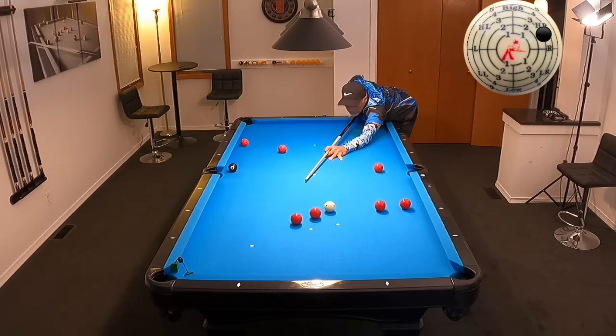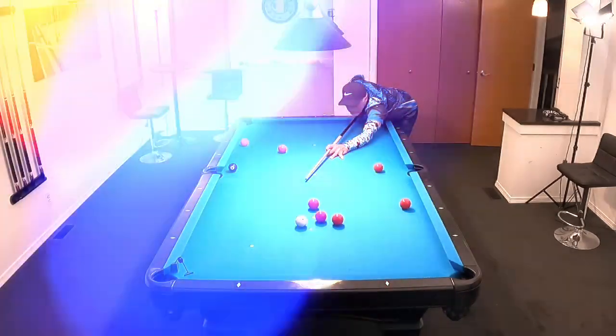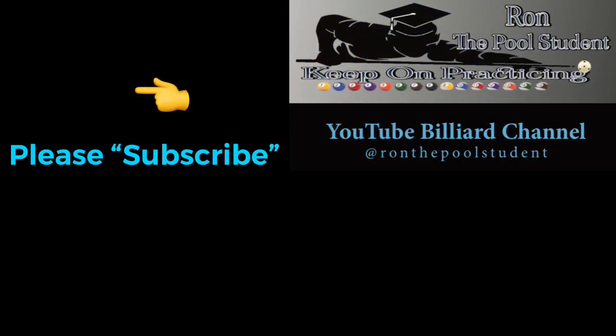If you players have any questions or comments, please leave them in the comments section below. Thanks for watching everyone, and until next time, like I always say, keep on practicing. I'll see you soon.